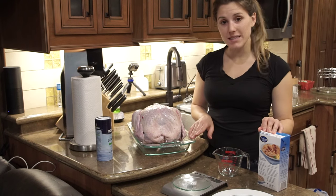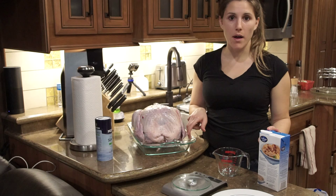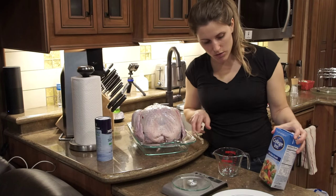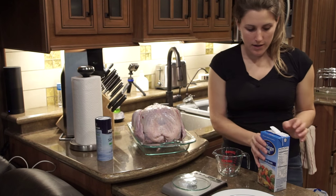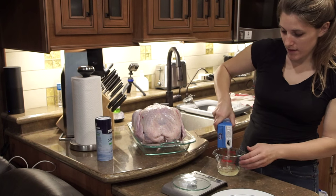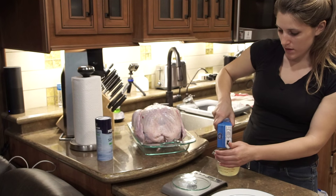For the basting of the turkey, you want to put two cups of liquid on the bottom of your roasting pan. I'm going to use chicken broth, but you can also use vegetable broth or just plain water — it's totally up to you. While it's heating up and getting ready, I'm going to pour two cups into the bottom of this pan.